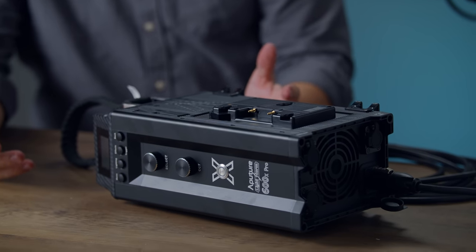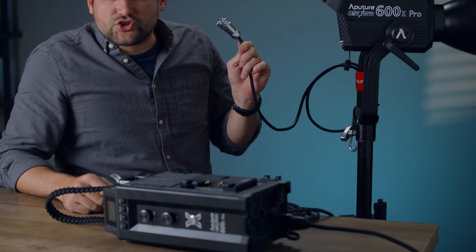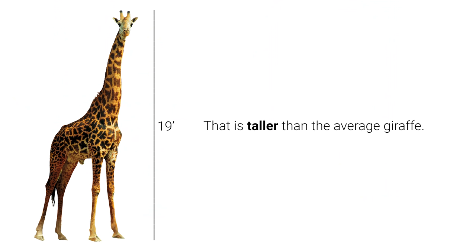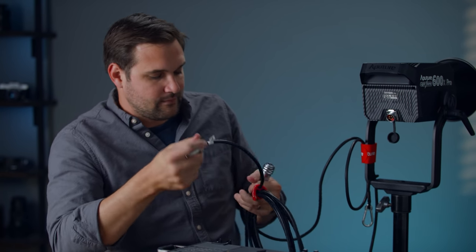It's built like a tank — made to be used and abused, put on the grip truck, thrown in the back of the car, and used for years to come. I did have a gripe with the 600D: the cable that goes from the light to the ballast was fairly short. This one, however, is seven meters long. A lot of times with these lights we're putting them way up and we want the ballast at the base of the stand so we can get to it. Much better this way.